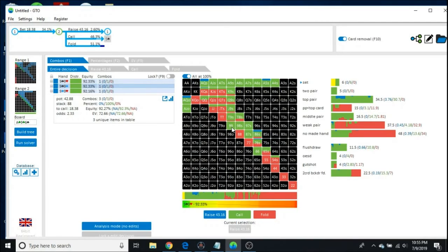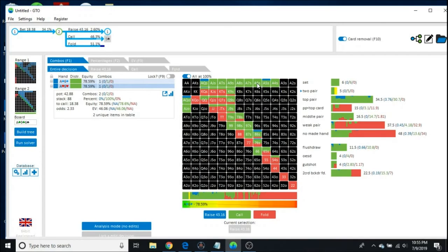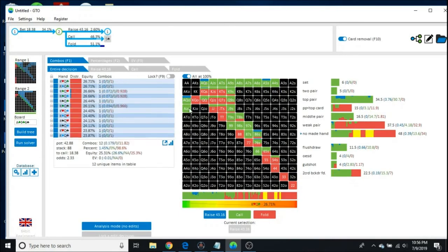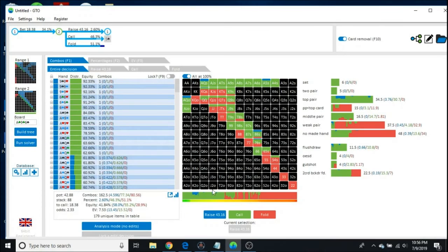A lot of people get scared when there's a flush draw on the board or straight possibilities, but look at GTO — it always calls with 9s, never raises. Always calls with 6s, never raises. Even Ace-6 always just calls, only raising 2.6% of the time. He's never raising a very strong hand — he's raising top pair good kicker. My opponent played it very well.